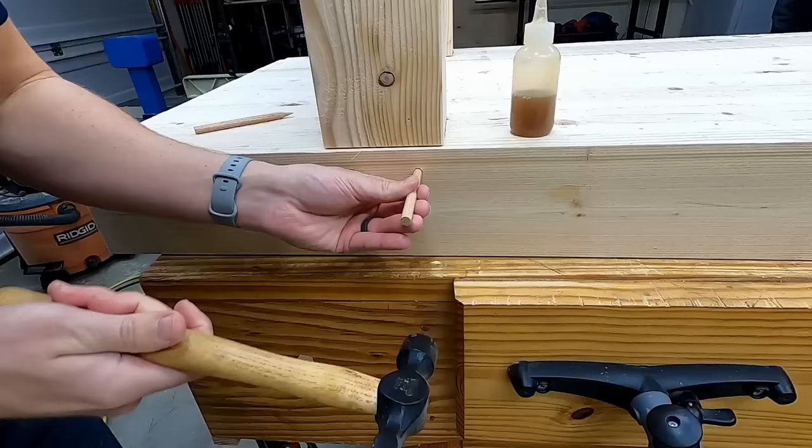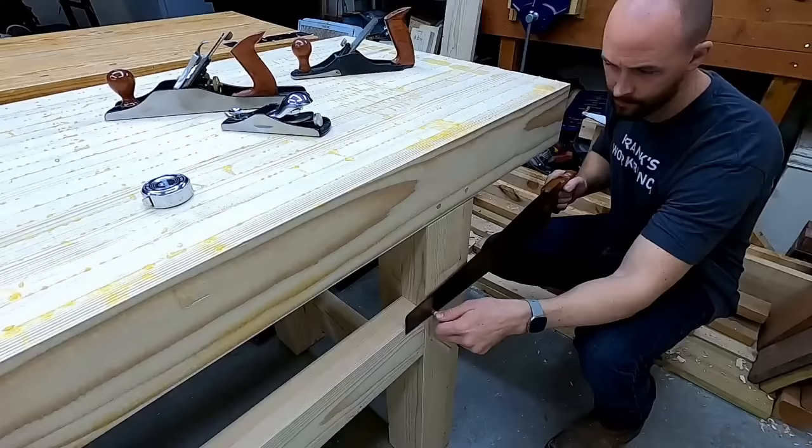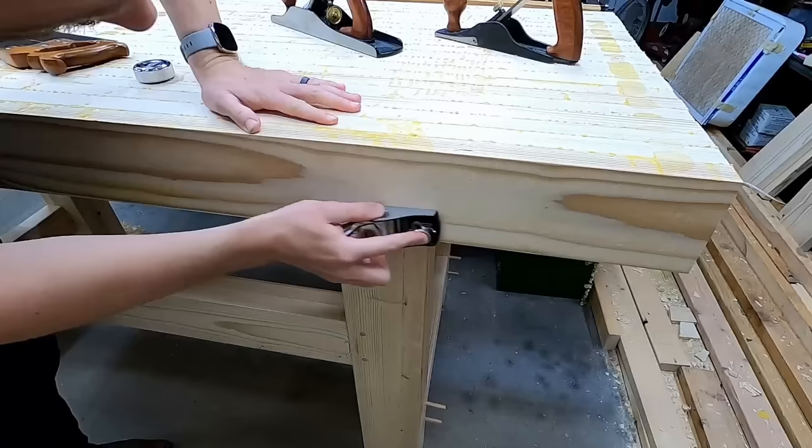I'm going to open myself up to the throwing of apples here and say that I don't know that draw boring is really all that necessary if you've got a great joint to begin with, but it does pull the joints really tight together and it's kind of fun to do. I hope the video was helpful — thanks for watching and I'll see you on the next one.